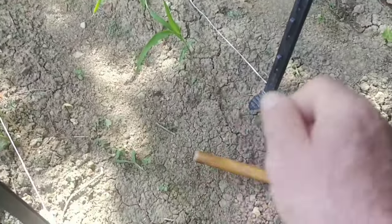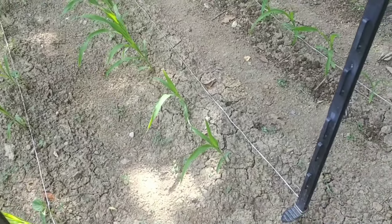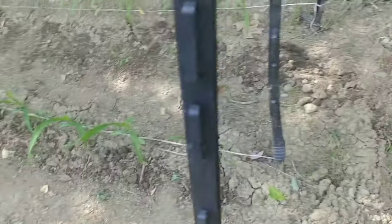Then I go back and shake the fertilizer in, and then go back over and cover it up and kind of stomp it down with my foot a little bit. Let me show you how I do this.